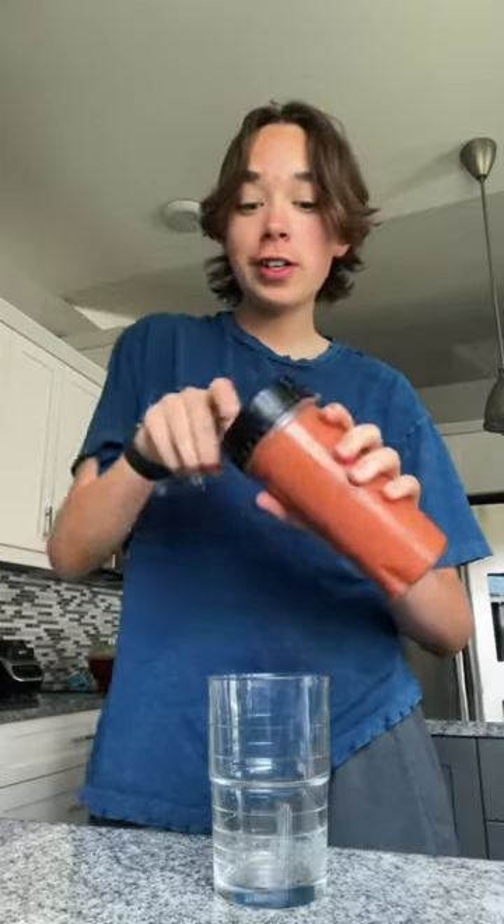It's not usually this dark — I definitely added too much flaxseed, but it's okay. It'll probably still hopefully taste good. Okay, cheers!